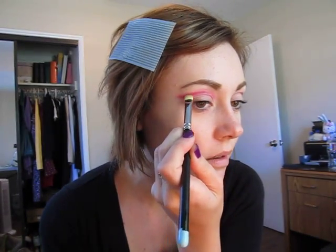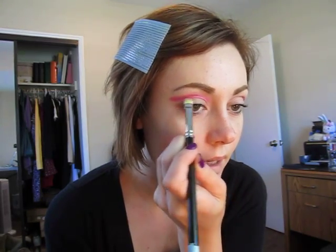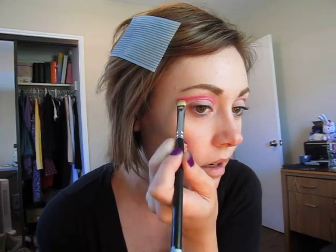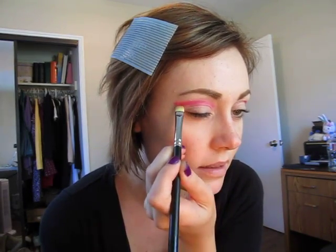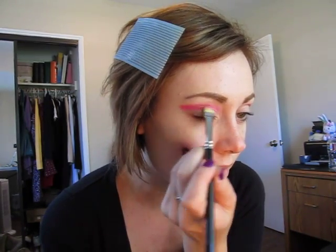Now I'm going to take a little bit of Inglot's number 362, which is just that really pretty matte pink, and we're going to stamp it all along the line of the MAC Lip Liner. Then we're going to get the intensity dark out here and feather it in so it lightens up a little bit. I'm going to do the same thing underneath. You could also take a softer pink — the promo does have a softer pink — however, I think it's going to just look like a stripe outside of the photoshoot pic.